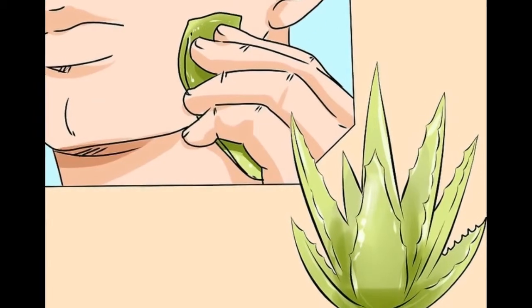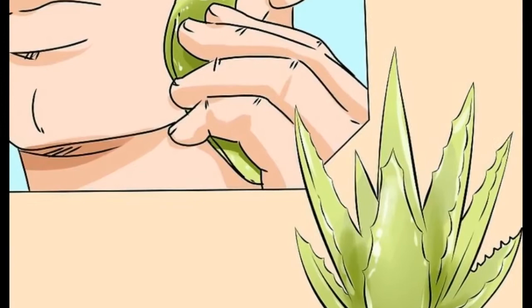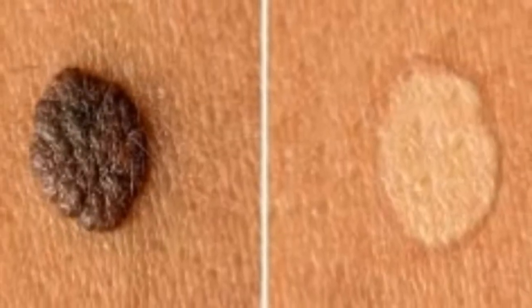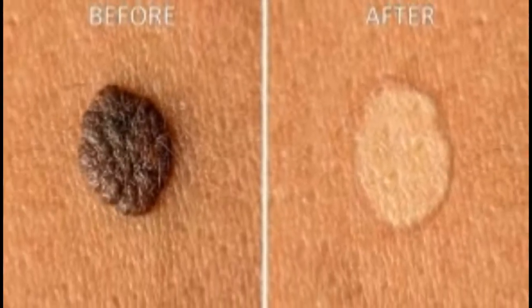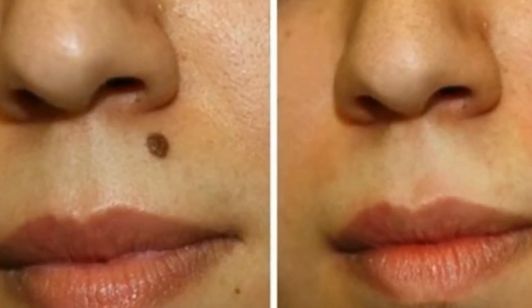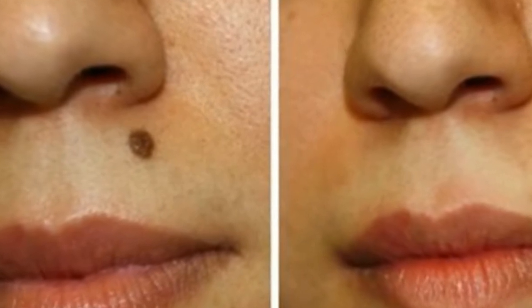Most people leave moles alone, unless they are prominent and cause emotional discomfort. Moles are often removed for cosmetic purposes, but the procedure can be painful and create side effects. Before you schedule an appointment, why not try a home remedy? In today's video we will walk you through the basic steps to creating your own remedy using baking soda.